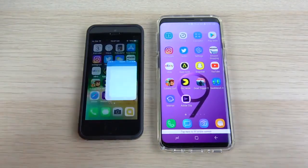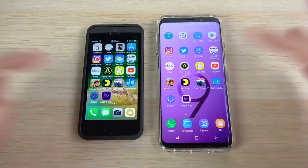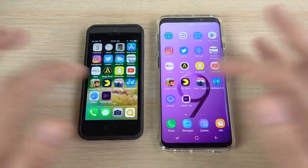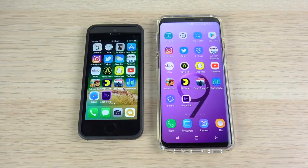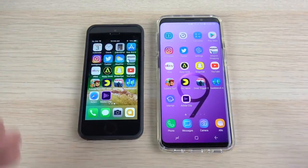Going into Geekbench — maybe slightly to the SE. Then internet — Samsung Internet, one of the most popular Android browsers, opens first over the SE. Adobe Premiere Clip on the right over the SE as well. So it looks like the Galaxy S9 was faster in most single-core applications, but the SE is still shining in the gaming department.